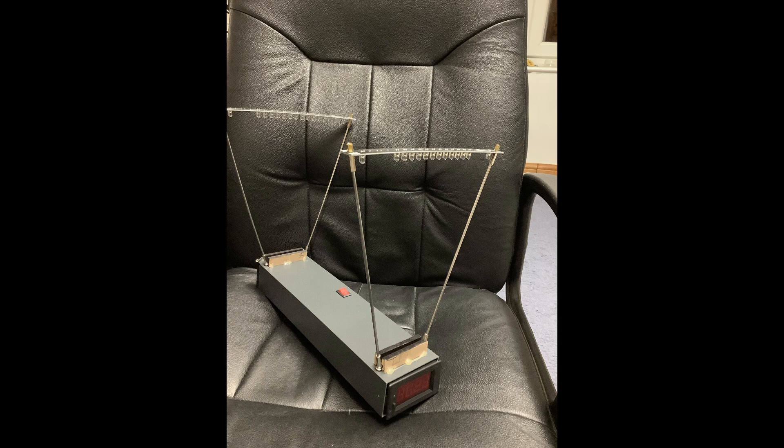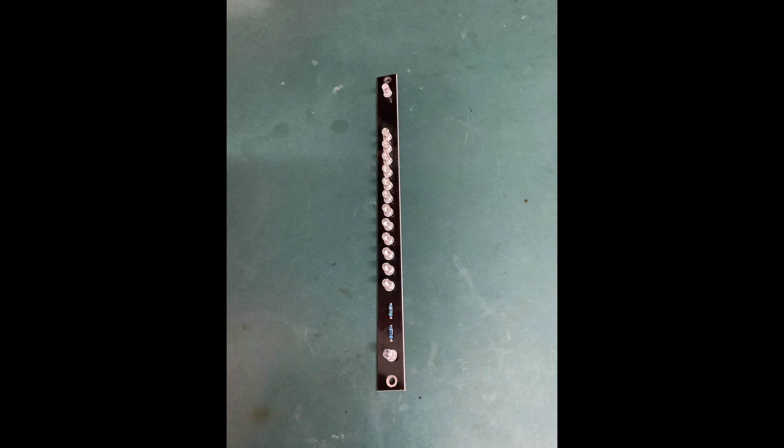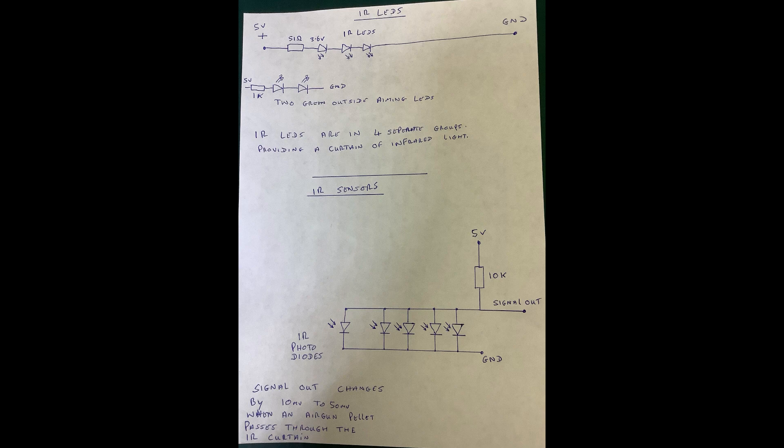Now for the electronics, starting with the PCB on top of the metal poles. This contains infrared LEDs which form a curtain of infrared light. They are grouped in groups of three with 3.6 volts on each group. The two outer LEDs are green and are just there so you can aim in the correct place. The sensor is made up of infrared photodiodes all in parallel with a 10k resistor to form a voltage divider. The signal from the sensor is only between about 10 and 60 millivolts depending on how bright and sunny it is, which makes the signal weaker.